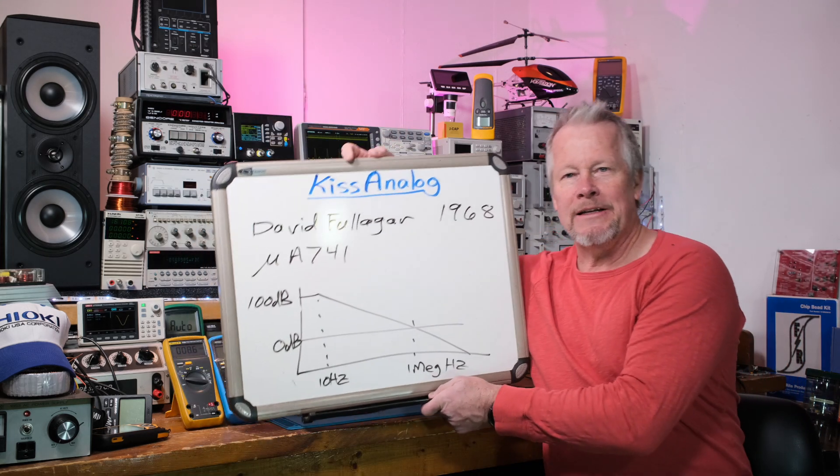Hey guys, Eddie Aujo here with kissanalog.com. I just did a video on op-amps — kind of an introduction showing how to derive the equation for an inverting amplifier op-amp. In this video it's going to be a Micro-Cap tutorial where I'm going to show you the guts of the op-amp, the innards — there's a bunch of transistors and that's what they're made of. Let's take a look in Micro-Cap.